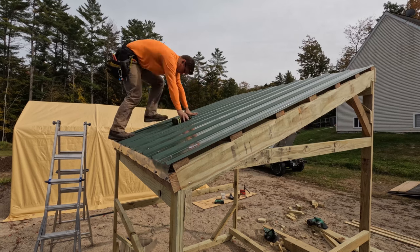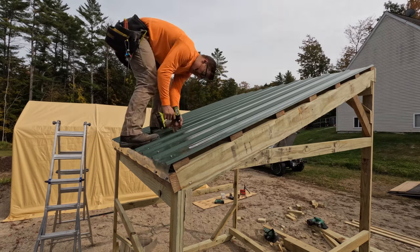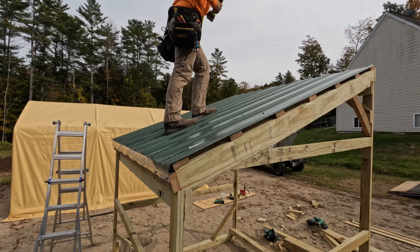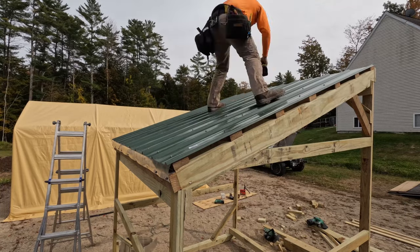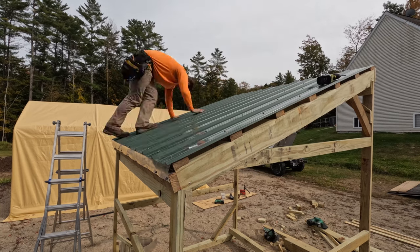So this is a cheap little run-in — it's not perfect at all but it's going to do the job. When I bought this metal roofing I bought eight-foot roofing, and our slope is a little bit longer than eight foot, so I just put some flashing on there. It'll do the job, keep that dry, and hopefully get the water where it needs to go.